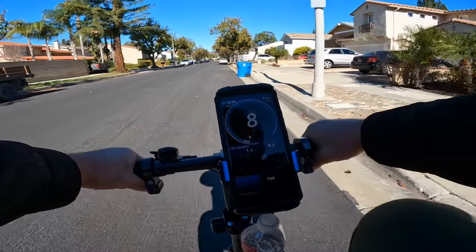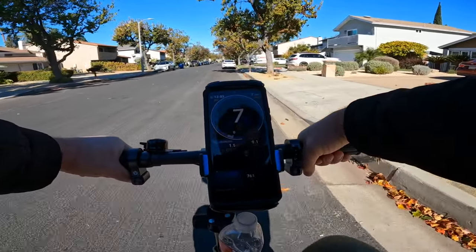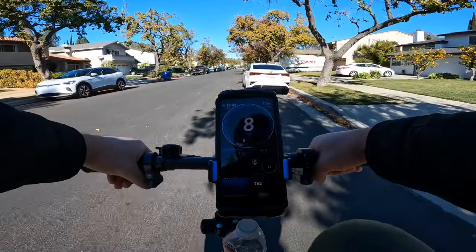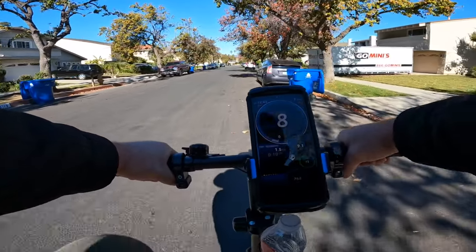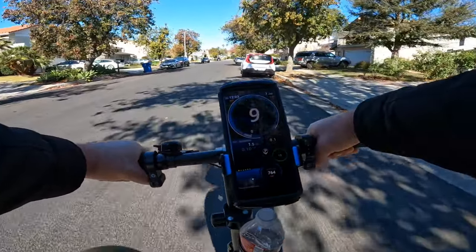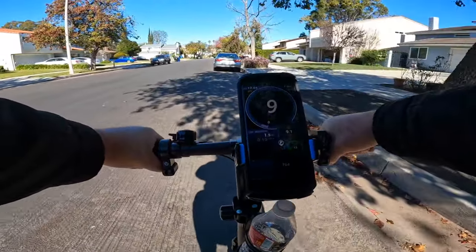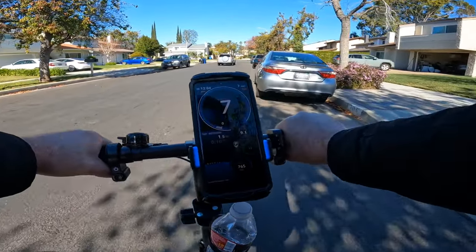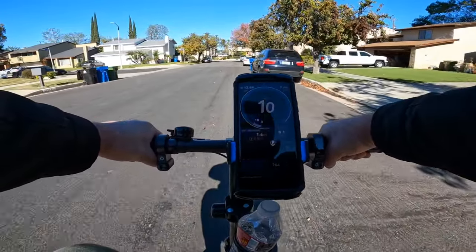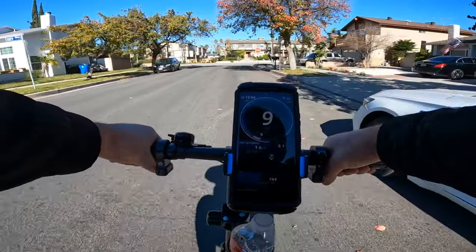Looks like there's definitely no pedal assist, so I'm just riding as a regular bicycle — pedaling manually. It's not hard. I'm going about 8 mph like any traditional bike. I'm 5'11". Someone in the Jsonball Pro group asked if a 5'10" person can ride this bicycle — yes, actually nice. I just need to figure out why the pedal assist isn't working; maybe a magnet is defective.